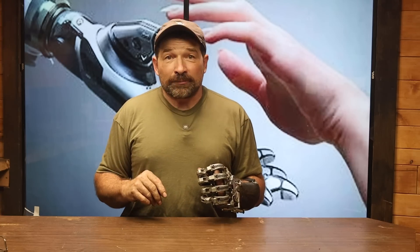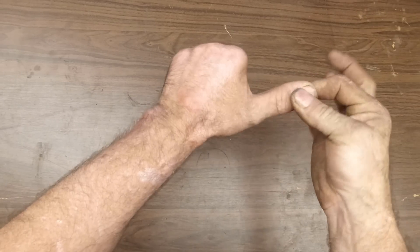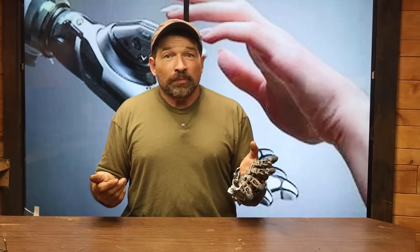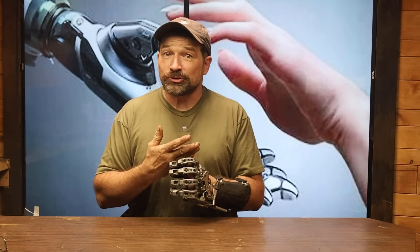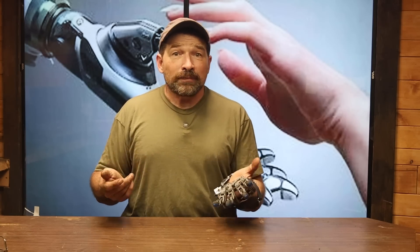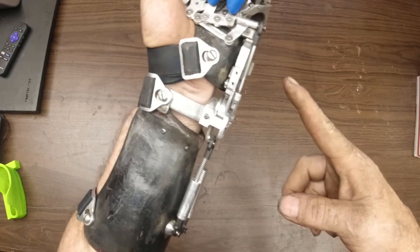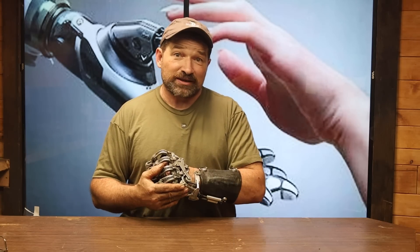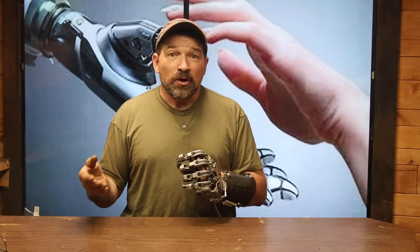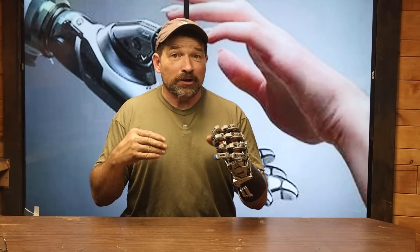For this one, I'm looking for amputees that have had their index through pinky fingers amputated through the metacarpal phalangeal joint and have retained the entirety of their thumb. It's also important that for at least this first batch, all of their metacarpals are still their full and natural length. The metacarpals being their natural length is important because that sets up the geometry for the device, primarily the closing angles for the fingers relative to the thumb, as well as the position of the other major component groups. Basically, I need as much real estate for everything to fit as I can on these first few kits. I might be able to be less rigid with this requirement in the future, but for right now, full-length metacarpals only.